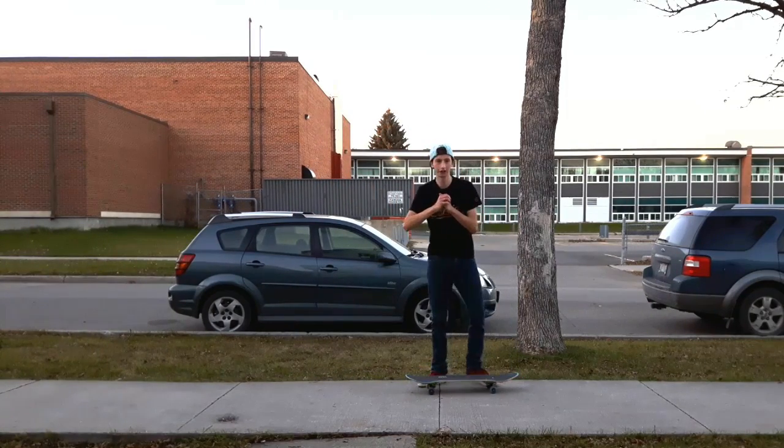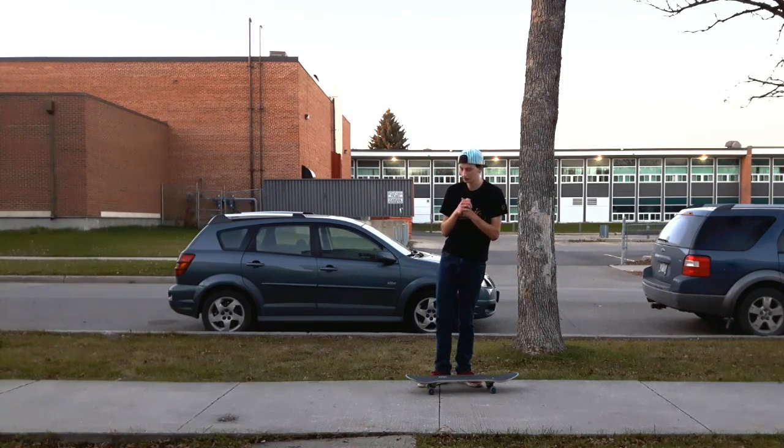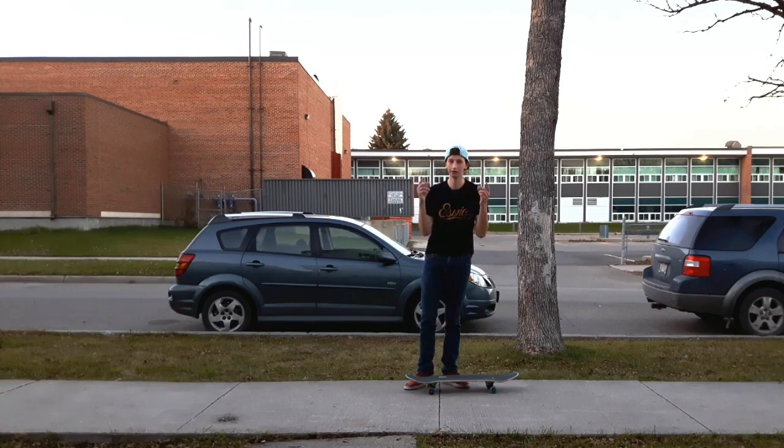Hey, what's up guys, it's Instructional Skateboarding and today I'm going to teach you guys the half cab heel flip, which is the trick you just saw. I know that was pretty bad — I haven't skated in a couple days and I want to teach this trick while the weather is nice and I can film. So I'm going to put a couple other good ones here as examples.